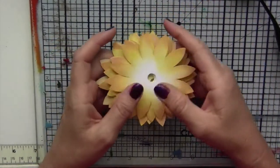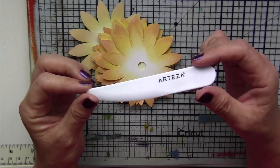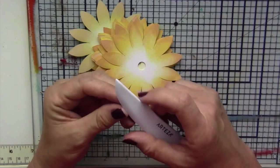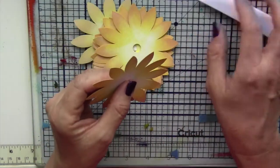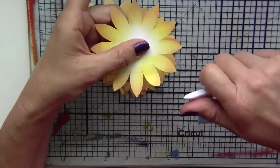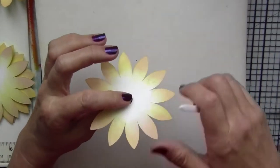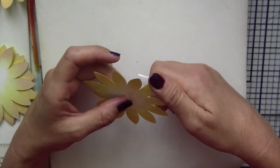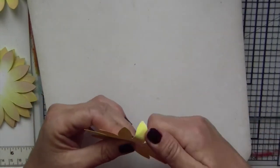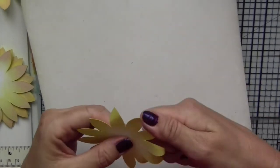Once you have everything colored, we need to shape the petals. I'm using a bone folder to shape the petal — this is part of a set that has a sharp edge on one side and it helps with shaping. If you hold the petal upside down, you can use this tool almost like you use scissors when curling a ribbon, applying pressure to each petal and pulling on the bone folder to curl the cardstock inwards.